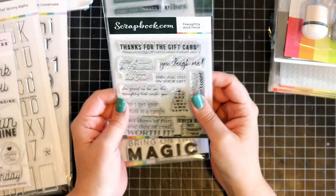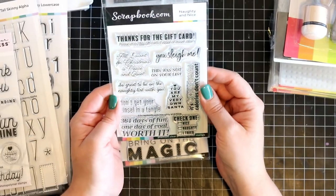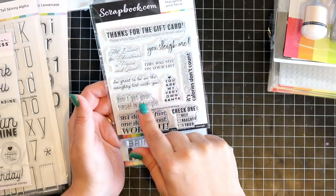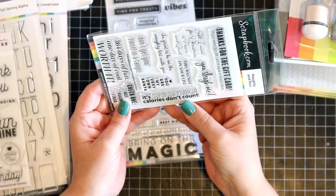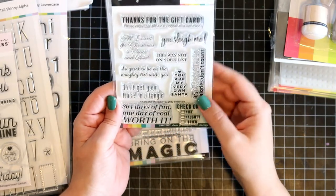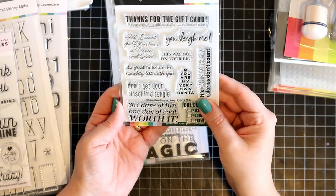And then I've got this as well — Naughty and Nice. I must say I do like this. I am quite a sarcastic person, I'll admit that, so I do love things like that. This one is actually my favourite: 'Thanks for the gift card. Please enjoy this gift card of equal or lesser value.' And then: 'Don't get your tinsel in a tangle,' 'So great to be on the naughty list with you,' 'It's Christmas — calories don't count,' and '364 days of fun, one day of coal — worth it.' We basically have 13 Santas and if you misbehave you get a potato — a delayed sentiment nonetheless.